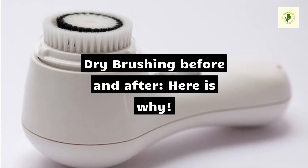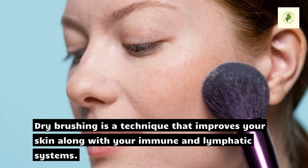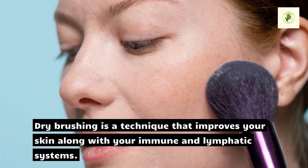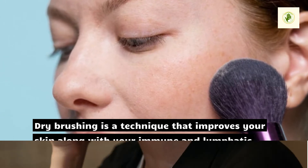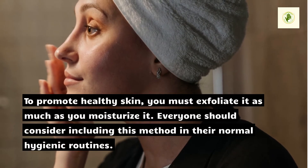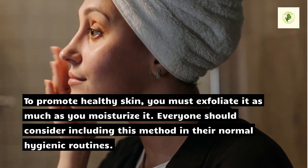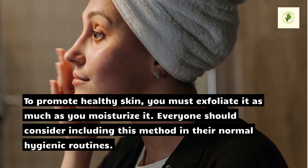Dry brushing before and after — here is why. Dry brushing is a technique that improves your skin along with your immune and lymphatic systems. To promote healthy skin, you must exfoliate it as much as you moisturize it. Everyone should consider including this method in their normal hygienic routines.